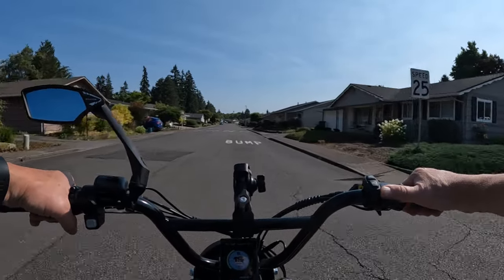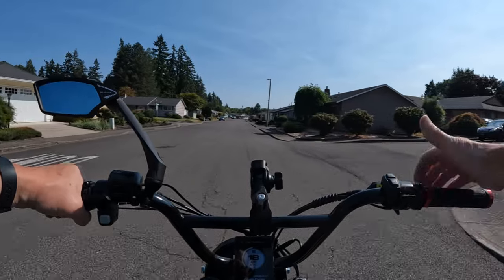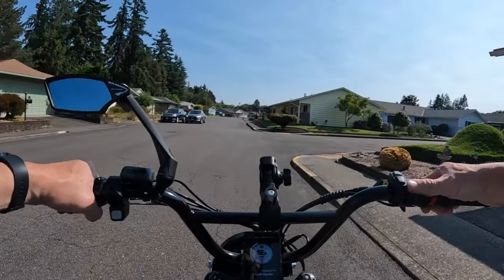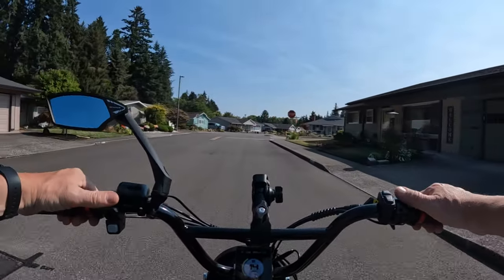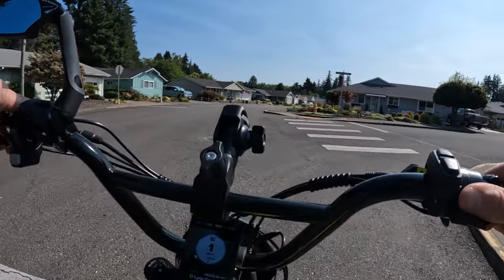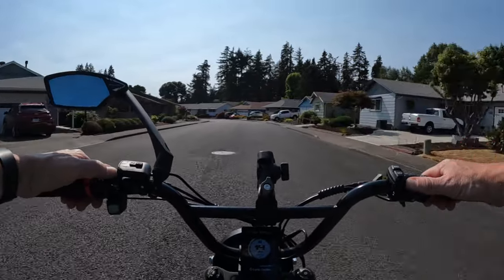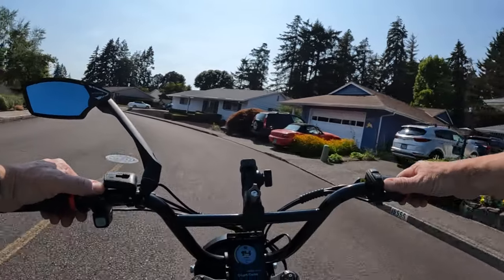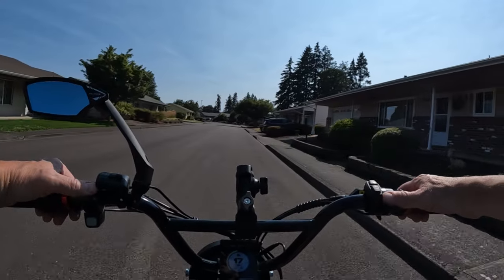I didn't talk about distance. They didn't give the range for throttle-only, but they do say — as most do — going to pedal assist level 1, the bike gets 90 miles. The bike has 5 pedal assist levels. But I think if you're going to have that bike, you're not going to ride it in pedal assist 1 very often. For a bike that'll do 38–40 miles an hour, I doubt you'll keep it in pedal assist 1 often — the only time I would is on a shared trail or path with pedestrians.